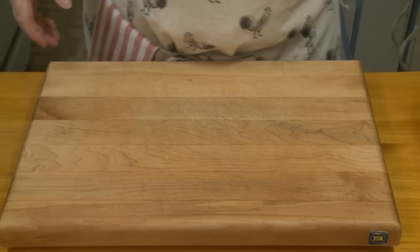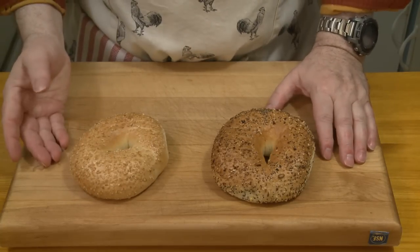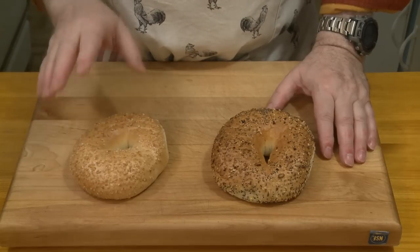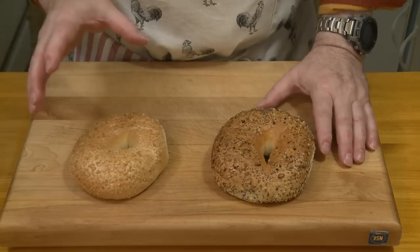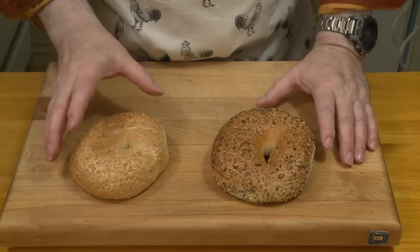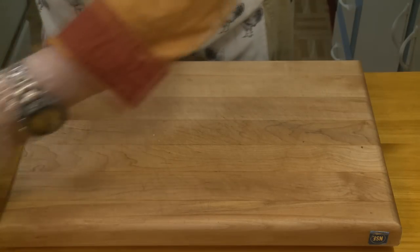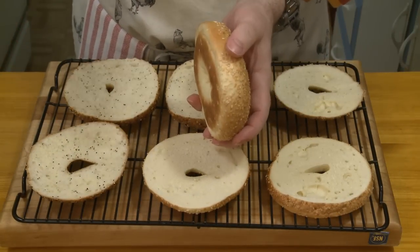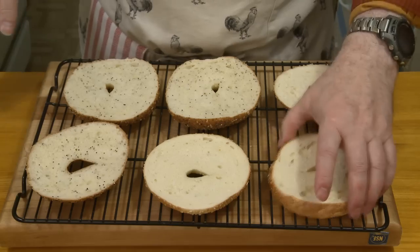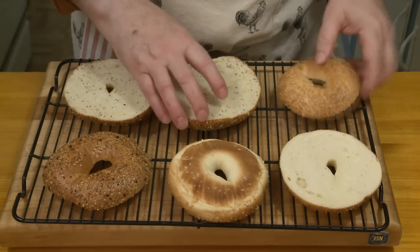To start off, let's make the stuffing. When I make stuffing, I like working with bagels, because they're denser and give me a more dense, al dente stuffing. I cut two bagels into three slices each and I've been letting these dry out on a rack for a while.